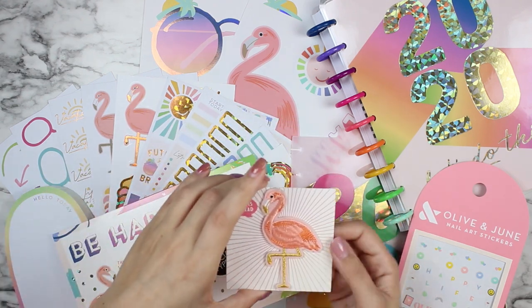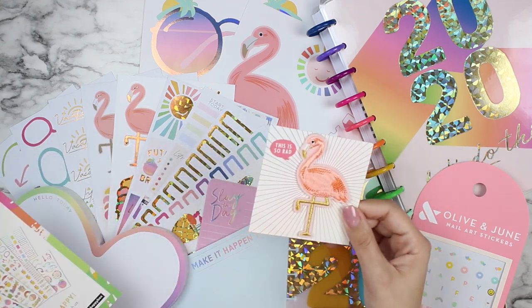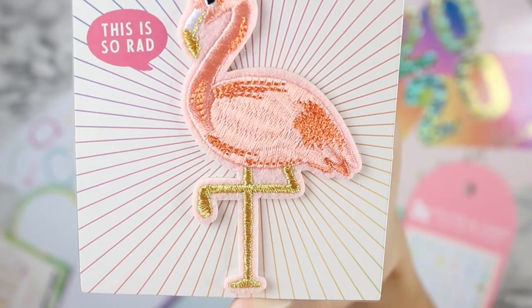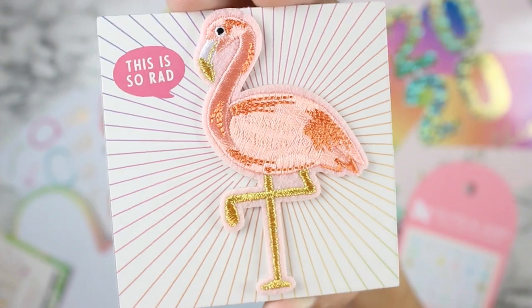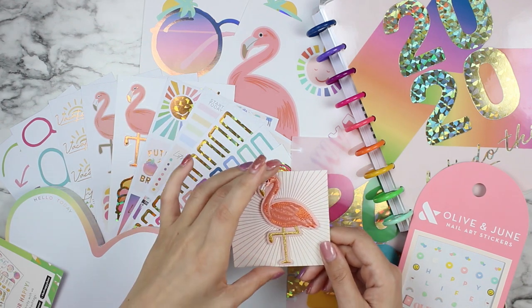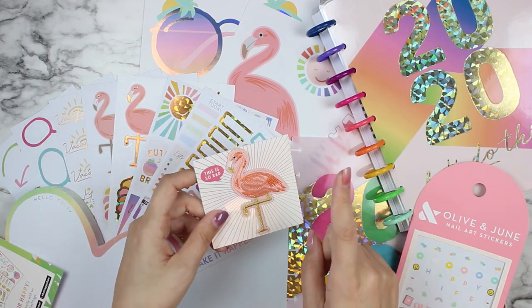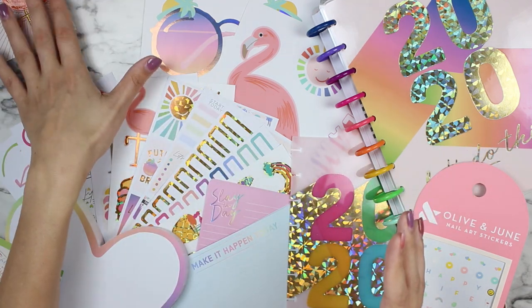This little flamingo here is so absolutely adorable — it's an embroidered patch, it's a sticker, so you don't actually have to iron it on anything. I thought it was going to be an iron-on but it's not. It is super cute, and for a lot of this stuff I'm just going to have to figure out where to put it, because some of these larger stickers I'm not used to having. The embroidered patch is absolutely gorgeous.